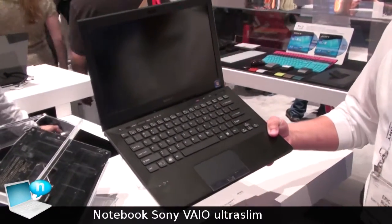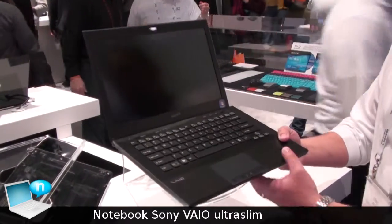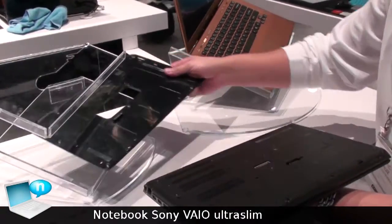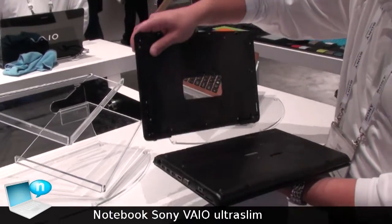This is the new design concept — 13 inch, very thin, lightweight. We've also added a new feature that will allow you to have a secondary battery. This is called the sheet battery, which allows you to actually